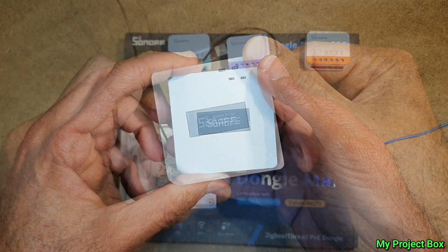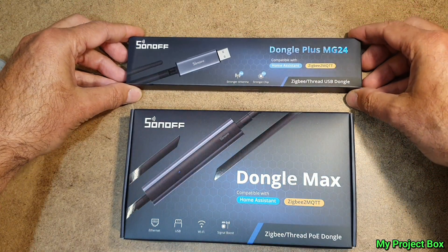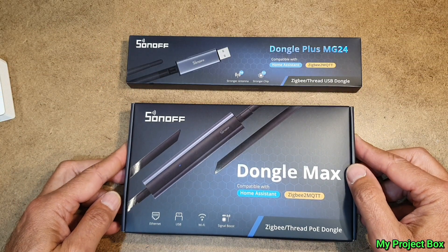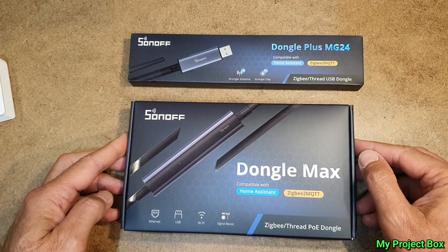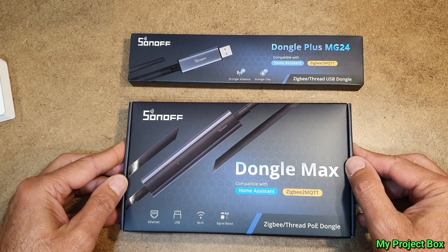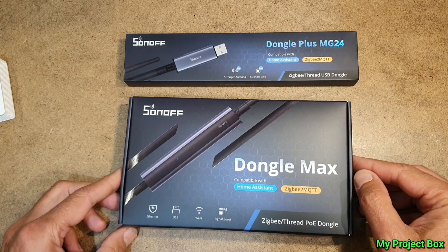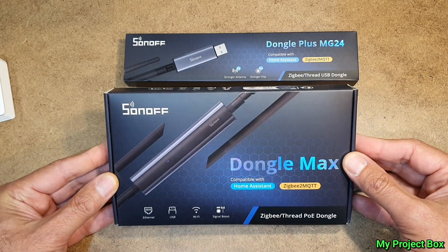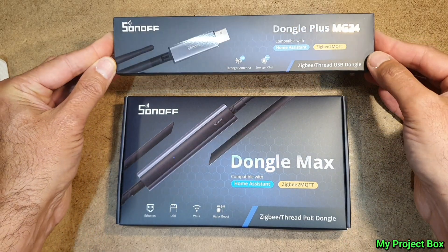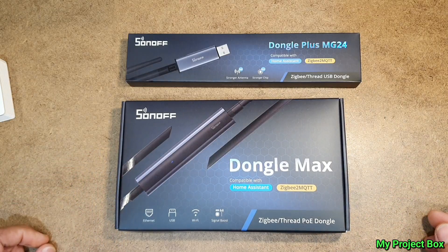That reminds me — Sonoff sent me these brand new Zigbee products: Zigbee and Thread dongles that are fully compatible with Home Assistant and can be flashed with custom firmware, specifically made to work with Home Assistant. If you want to go down the Zigbee or Thread route, these are probably perfect. This one can do Power over Ethernet so you don't have to power it with a USB supply, and this one just plugs into a USB port — it's the more advanced version. Unfortunately I don't have any Home Assistant kit at the moment to test it with.